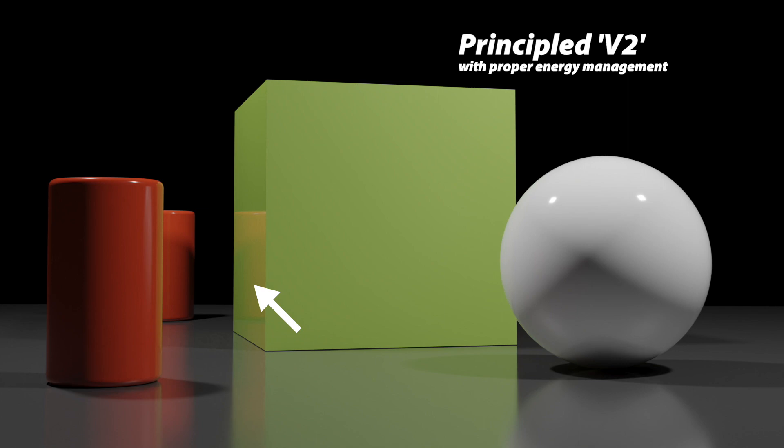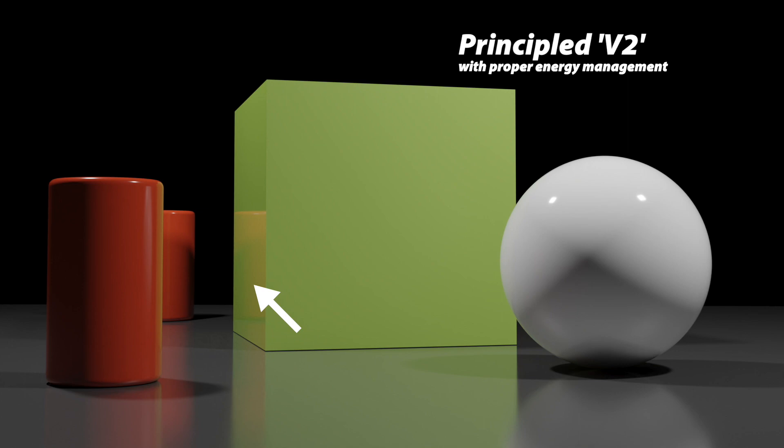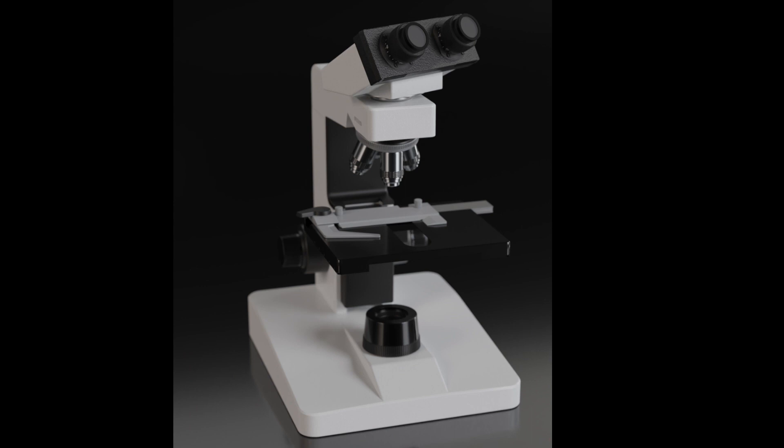Let's take a look at a microscope rendering. This is without — this is what 3.2 would do — but given the dark background, it should cause some darkening, and that's exactly what we see. This is more of a subtle example, but subtlety is sometimes what makes or breaks a great rendering.